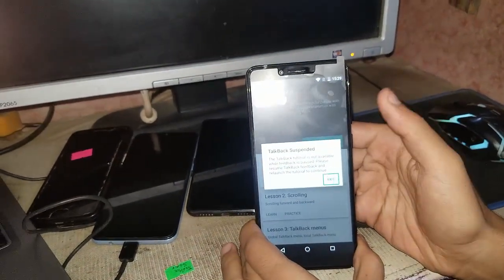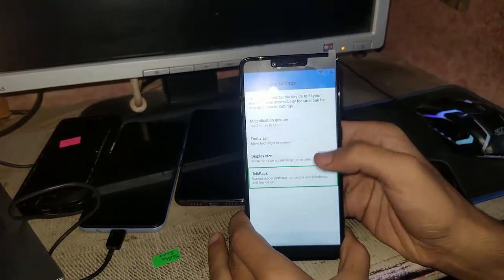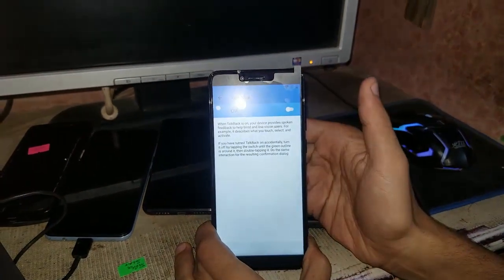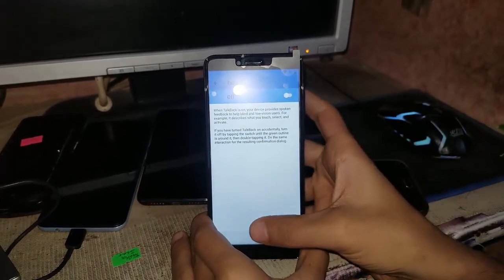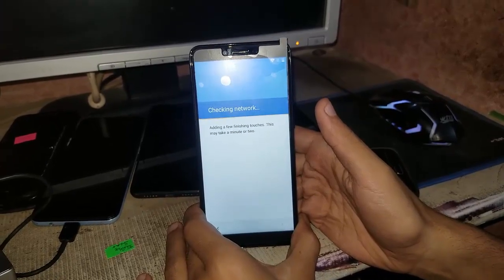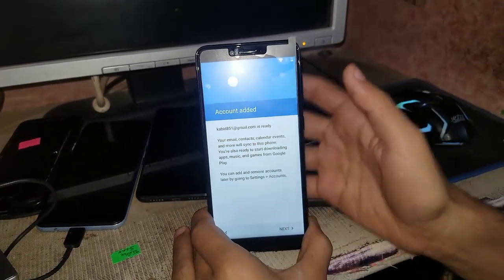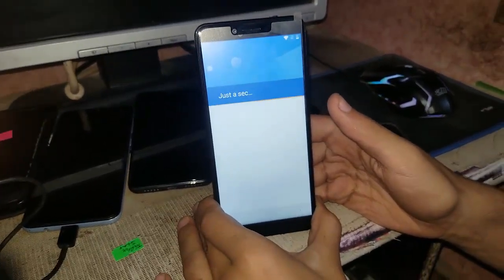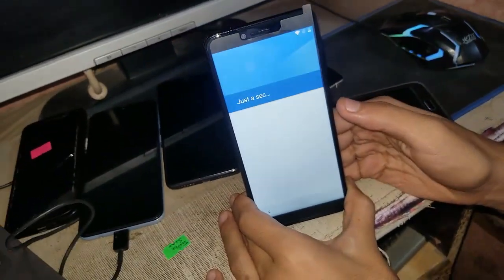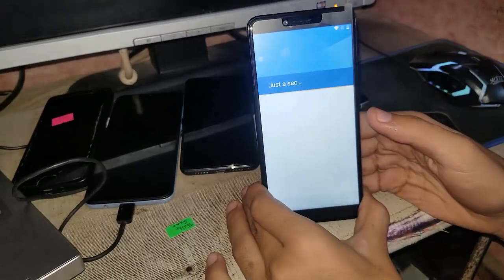Just go to exit. You have to disable TalkBack — go to settings and turn off TalkBack. Go to 'Get Started', skip setup, set up as new. It's checking the network and adding the account.